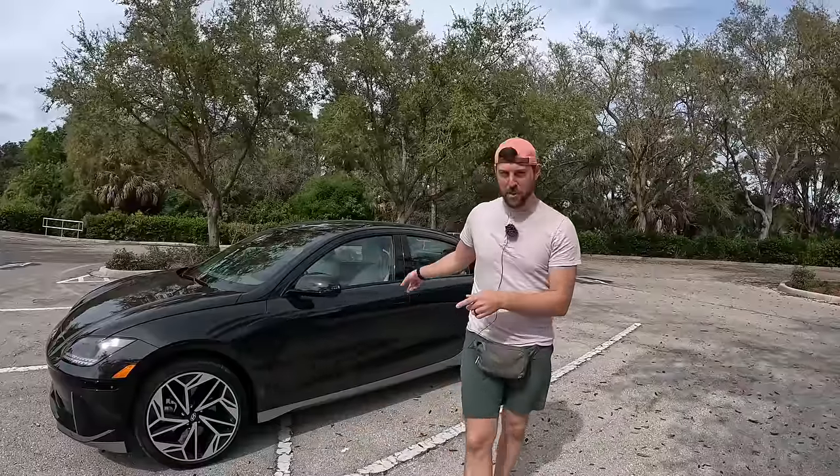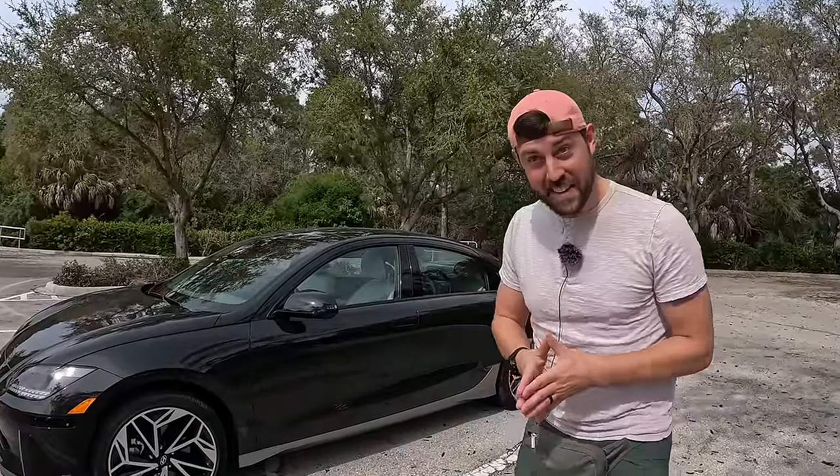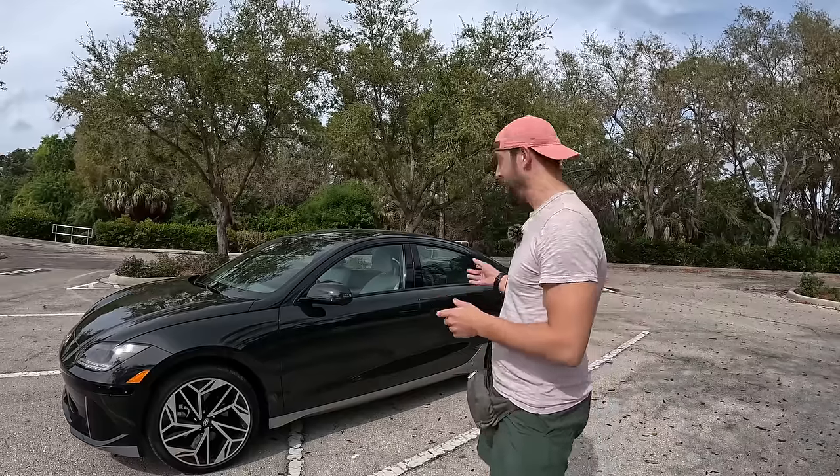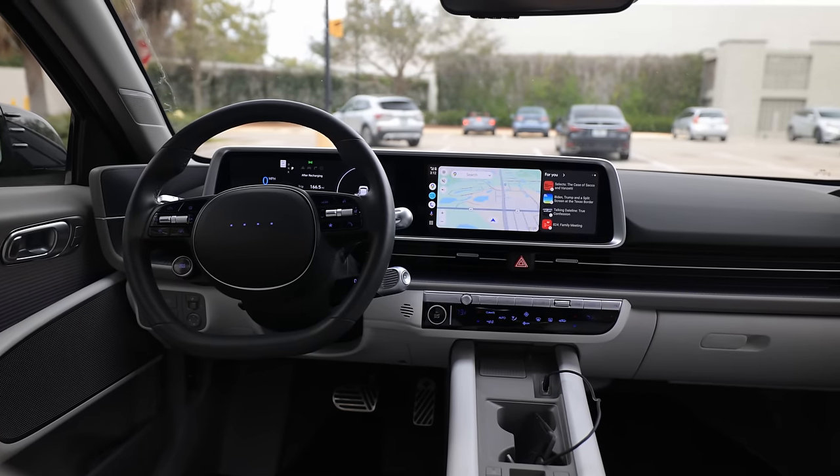We're in the Ioniq 6 this week. We got the kids loaded up. We're going to swimming practice this morning. We're going to tell you all about this fully electric sedan.